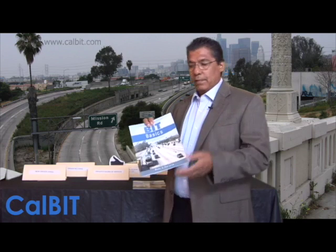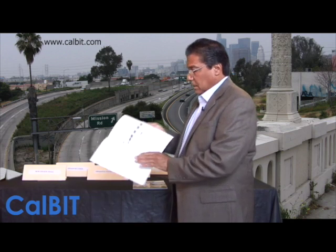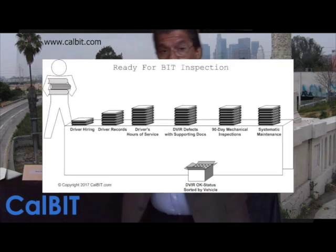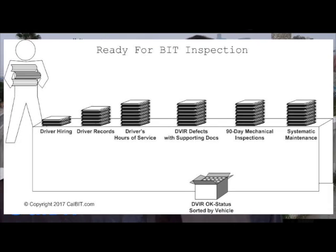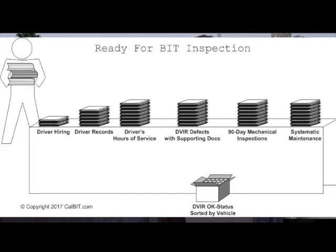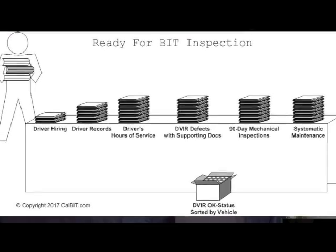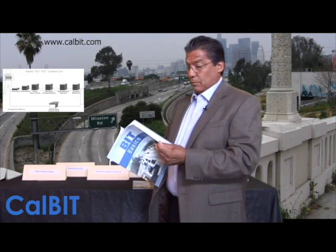I'm not going into detail right now — I'll make separate videos for each step. One of the most important things is this picture right here. This is what we're trying to do when an inspector from the CHP comes to inspect your BIT inspection program. If you can do this, you've got it made — that's the foundation.